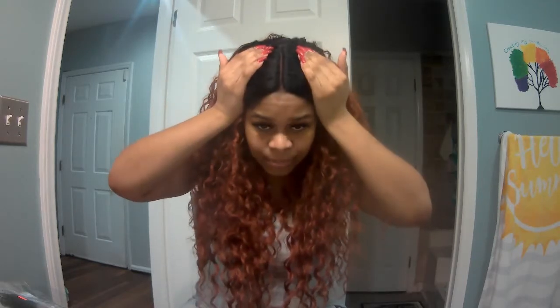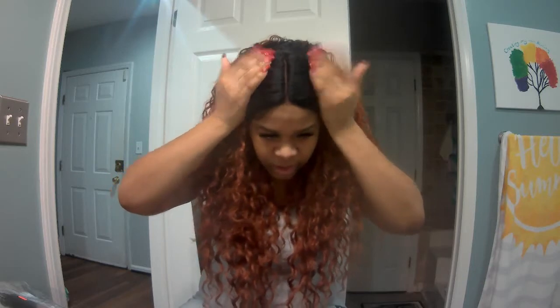If you want more blending you can add your foundation or concealer to the part. I was thinking I already did that when I first got this wig, but actually I didn't add nothing to it at all. What you see right here is exactly how it's going to look.